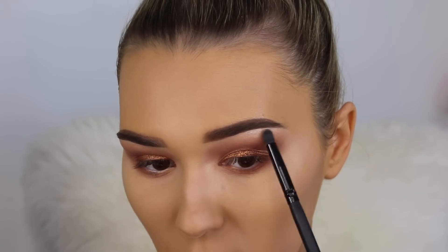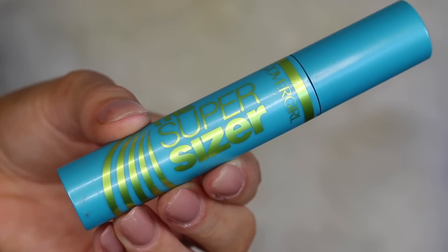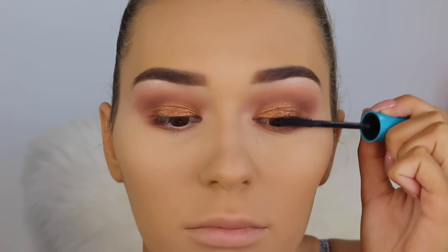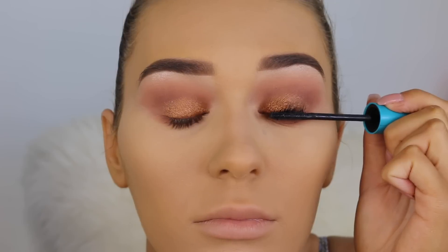For the highlighter I'm taking this one from MAC and just going to highlight my brow bone with a really dense pencil brush. This honestly looks stunning when you hit the light — it just shines so bright. Then for mascara I'm going in with the Covergirl Super Sizer, just coating my top and bottom lashes to prep them for falsies.